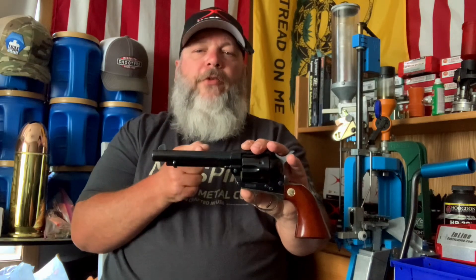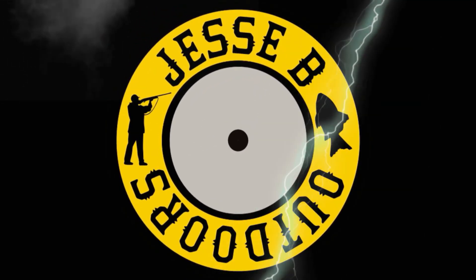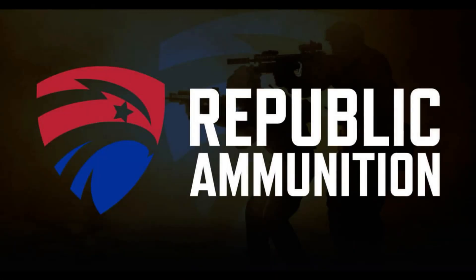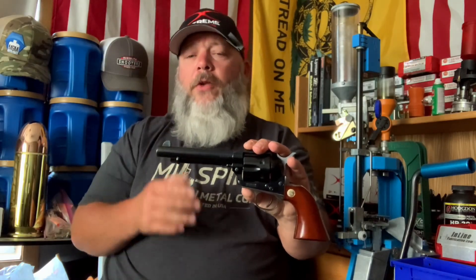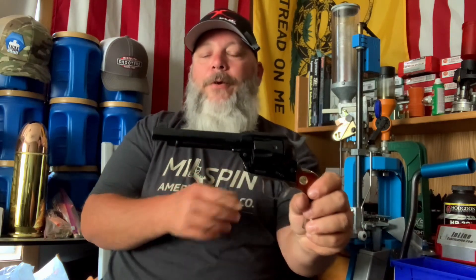Today we're doing my review of the Cimarron Pistolier 5.5 inch, a Colt Single Action Army 1873 clone, here on Jesse B Outdoors.